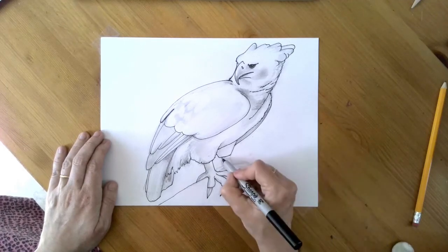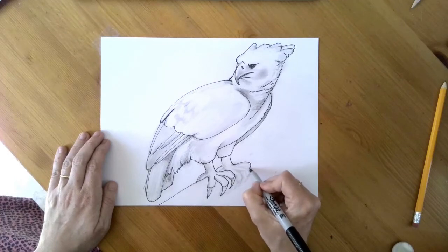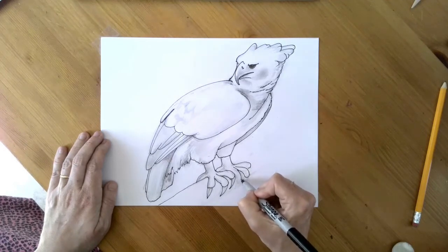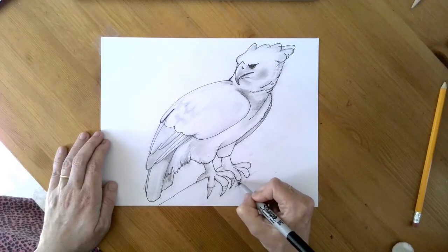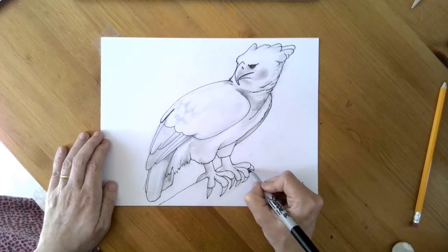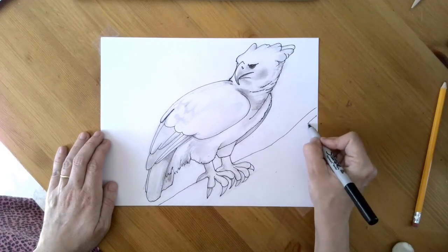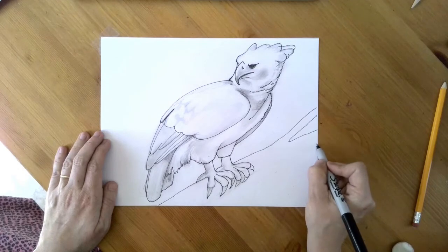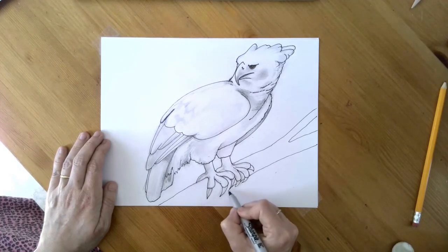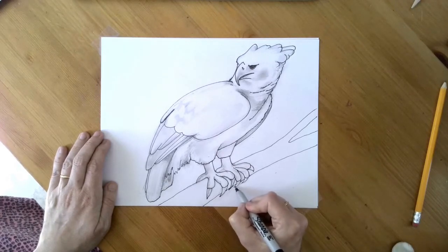Then we're going to do something similar to the other foot — this goes behind the far toe, that toe, that toe, that toe. And then the rest of the branch — I kind of want this branch to have something interesting. Now every time you go between a toe where you could see the branch, draw the branch — or talon, I guess I should be calling them talons.